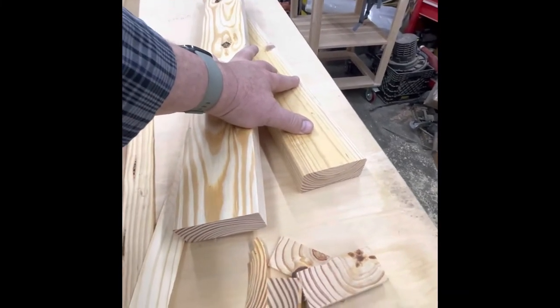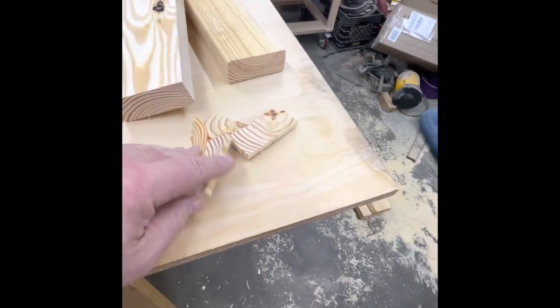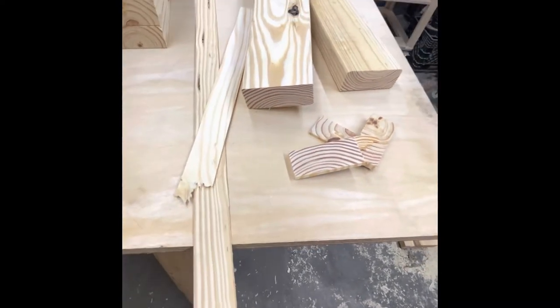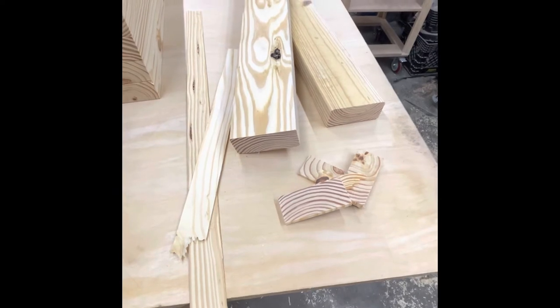The only two large pieces I got are these two here. The rest of it looks like this kind of scrap here. Not bad at all out of six 2x4s.